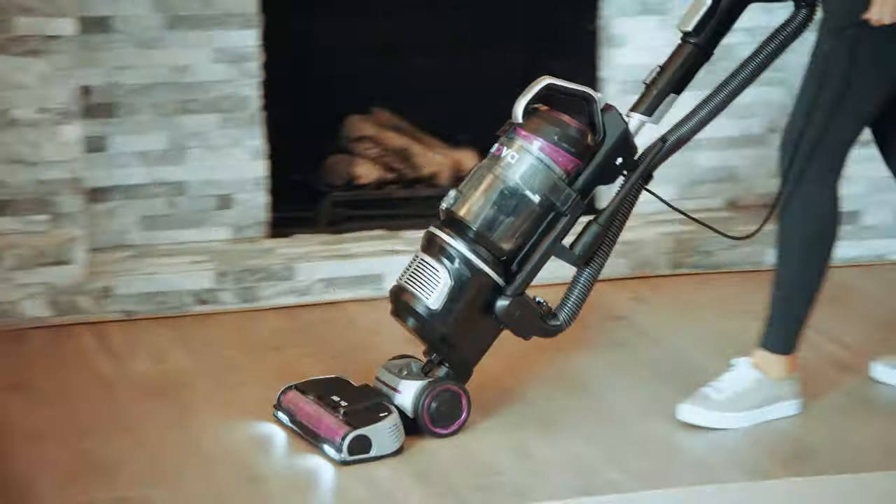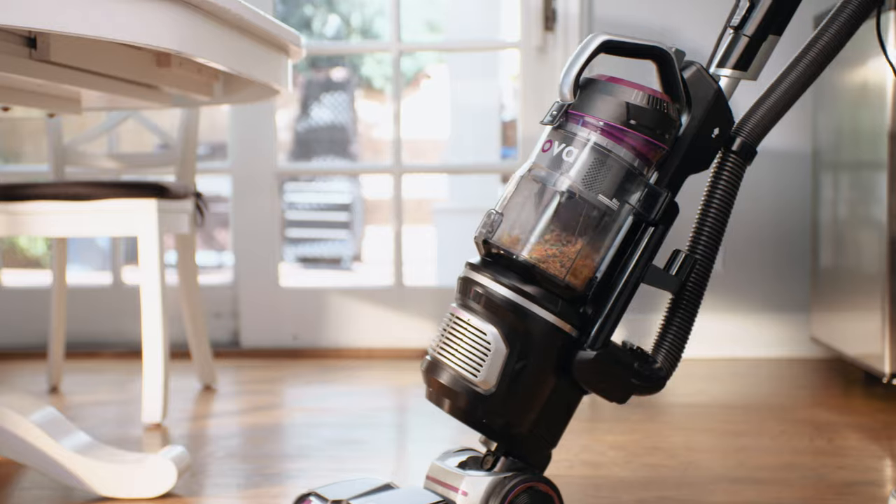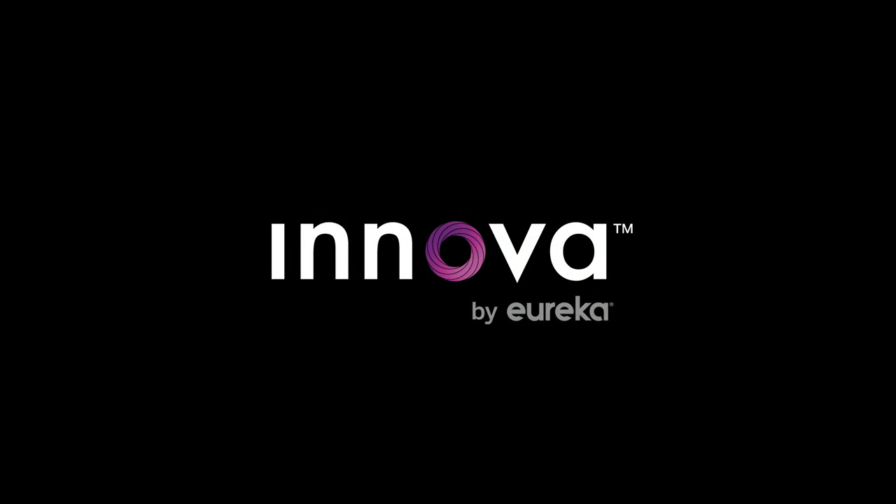This is the best vacuum you can get for your money. This is Innova — the power of clean.